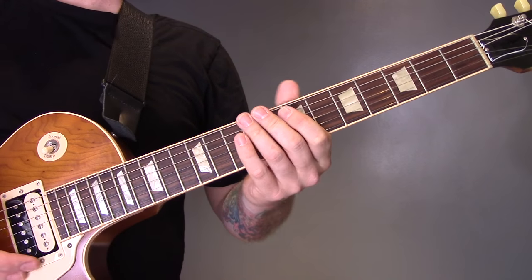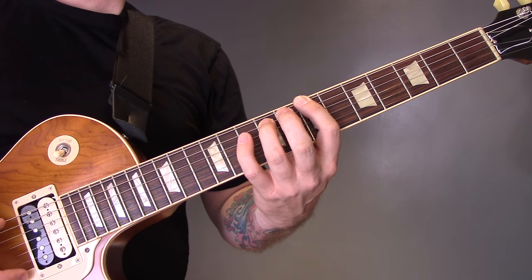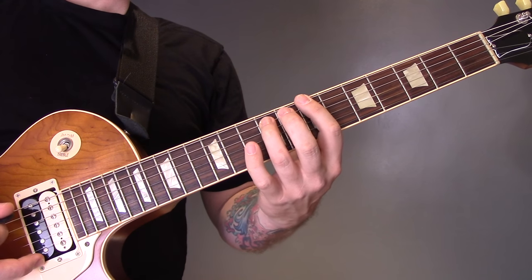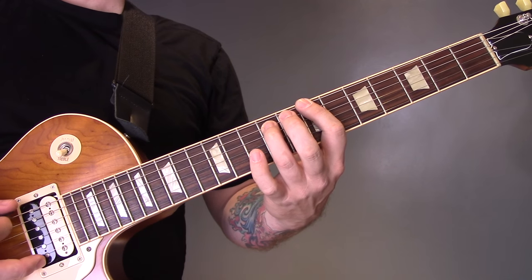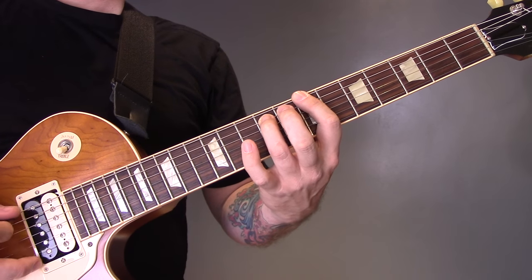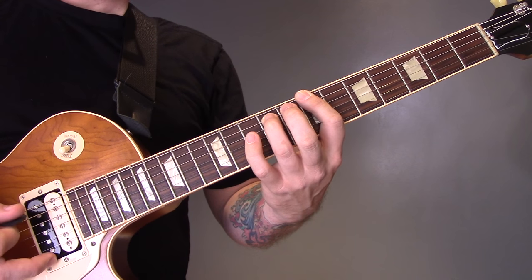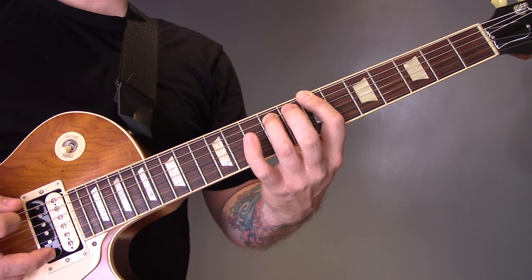Play through that sequence a couple of times and then we've got this next section. We're playing a 7th fret power chord on the bottom E string, playing the E, A, and E A strings. Then we're hammering from 9 to 10 on the A string.